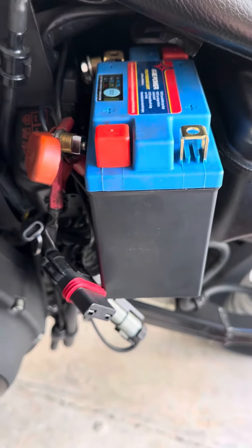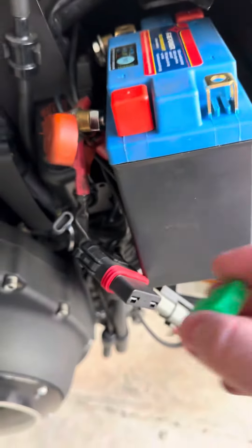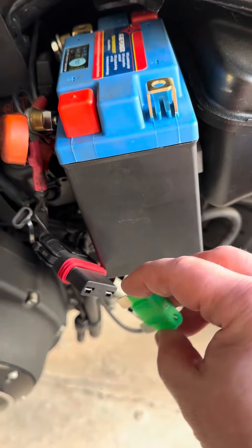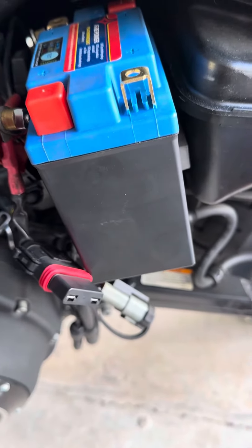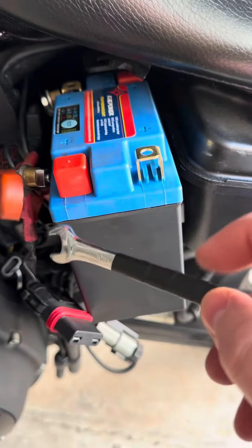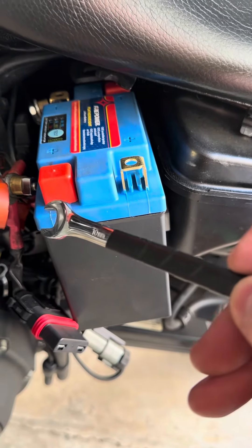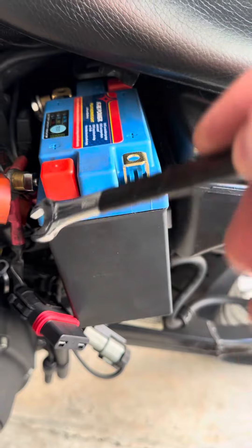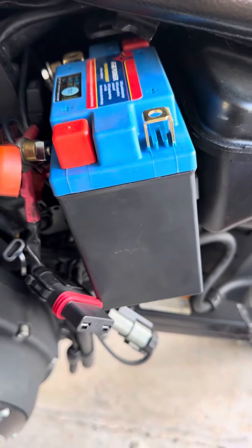The other thing is, you want to remove the main fuse, which is a 30 amp fuse, first, before you do that. And another thing I do is I put some electrical tape on the handle of the 10mm wrench, so that it doesn't hit any metal parts of the frame and doesn't spark or short out anything.